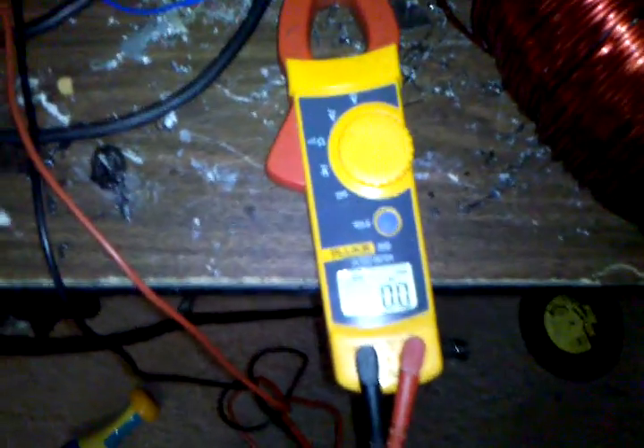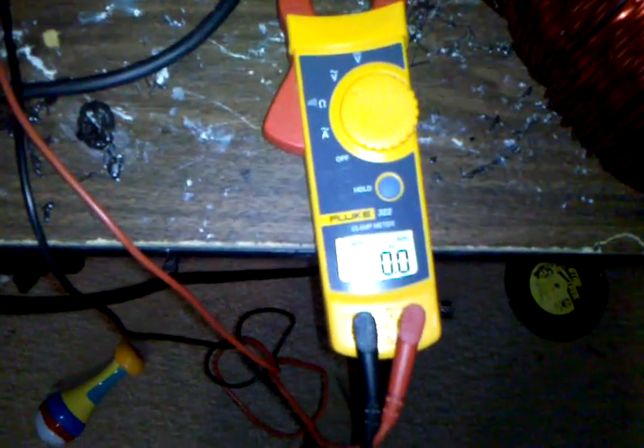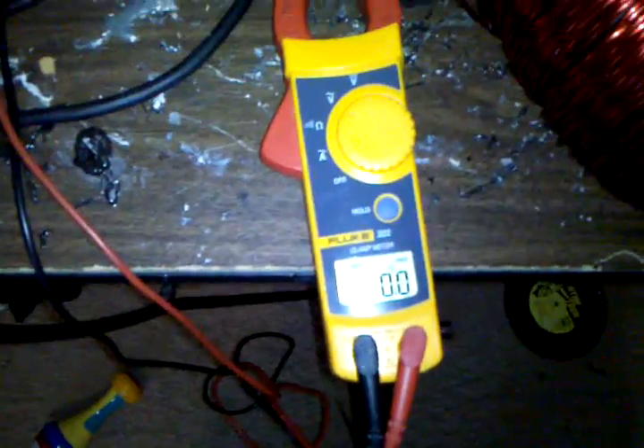The device is off, so we're set at volts right now, and it says 0.0. Now watch — I'm going to turn it on. It says 0.0.